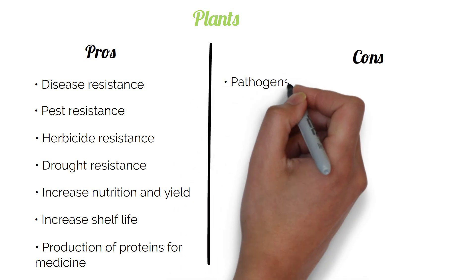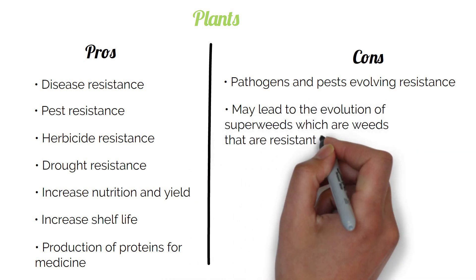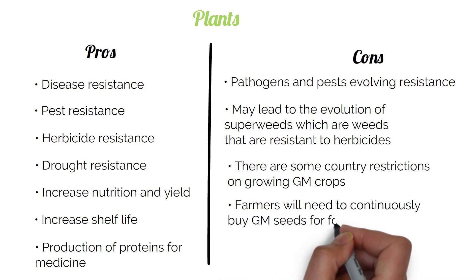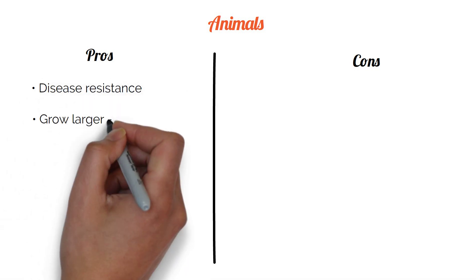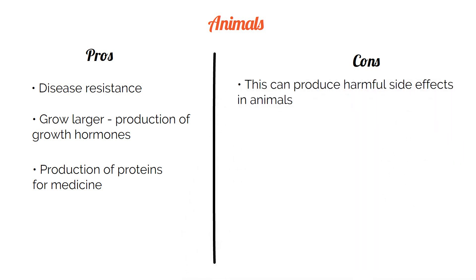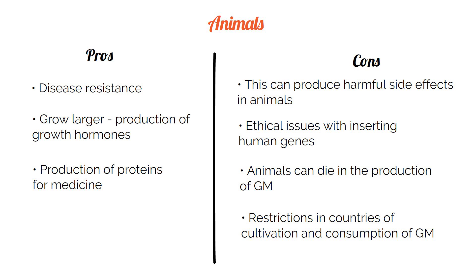Some cons for GM plants are: pathogens and pests can evolve resistance; this may lead to the evolution of superweeds which are resistant to herbicides; there are restrictions on growing GM crops in certain countries; and farmers will need to continuously buy GM seeds. The pros for genetic engineering in animals include: disease resistance, growing larger, production of growth hormones, and production of proteins for medicine. Some cons are: harmful side effects in animals, ethical issues around inserting human genes, animals can die in the production of GM, and restrictions in certain countries on the cultivation and consumption of GMOs.